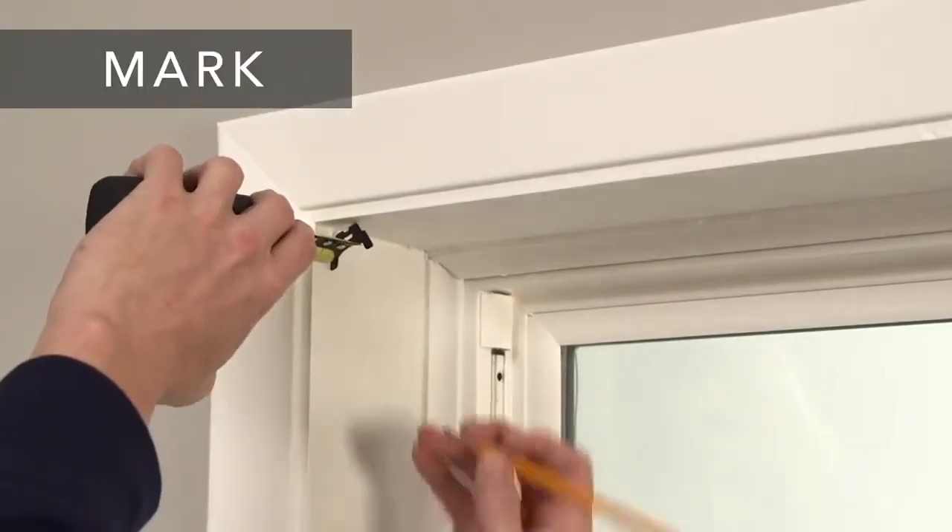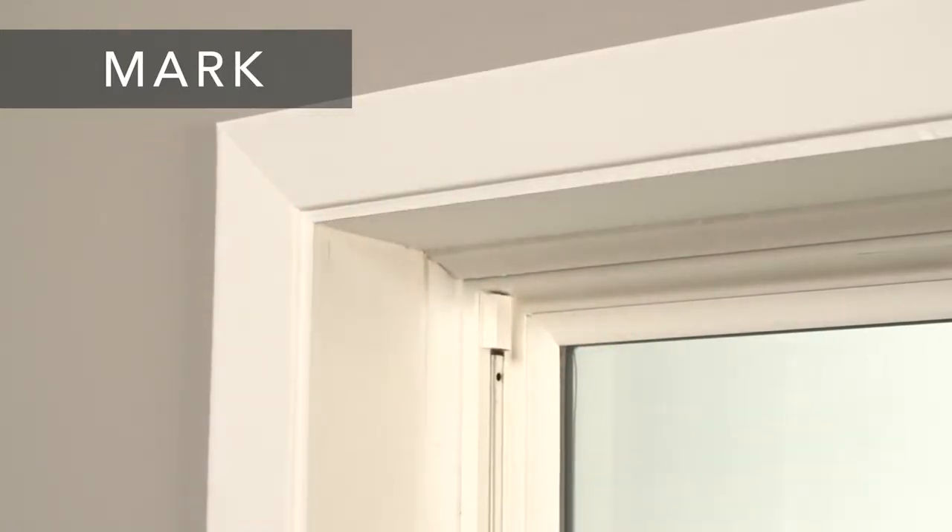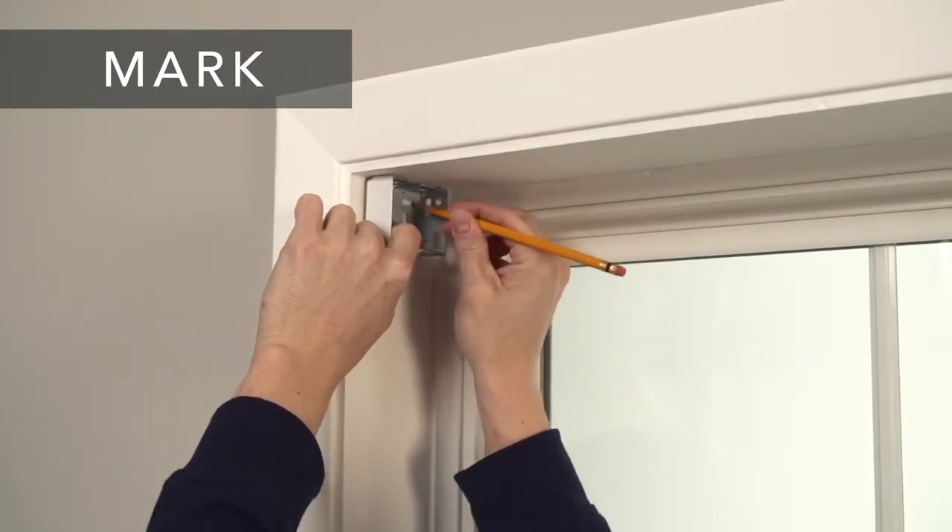First, mark the location of each bracket, making sure both are installed at the same depth in the window. Next, hold each bracket up to the marks and mark the screw locations.